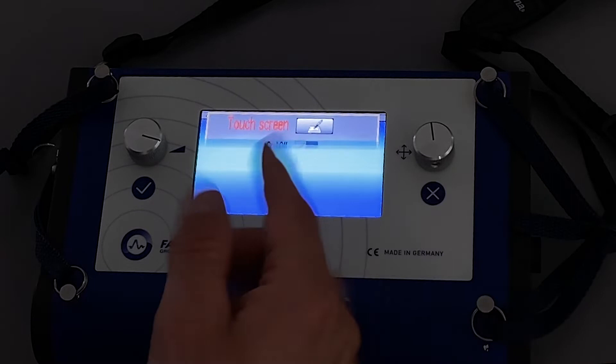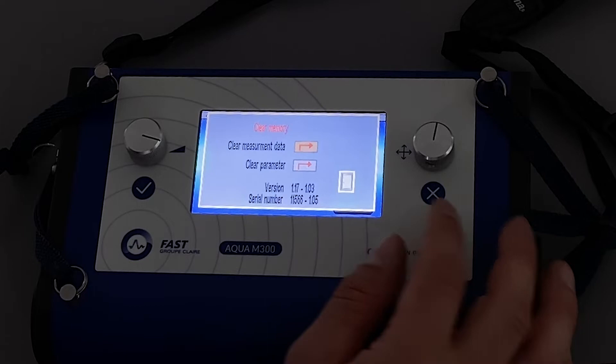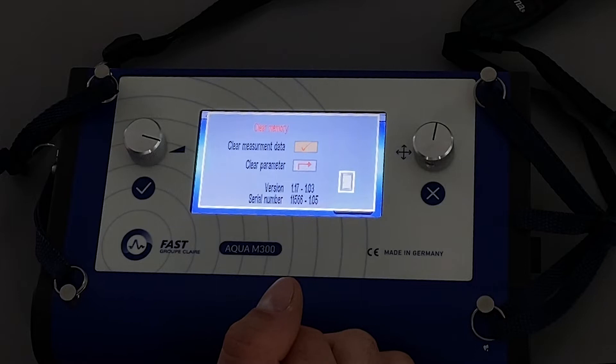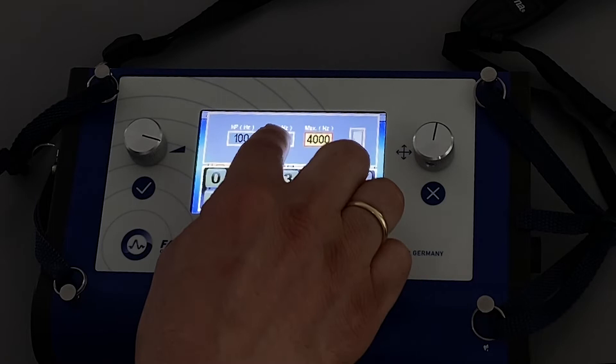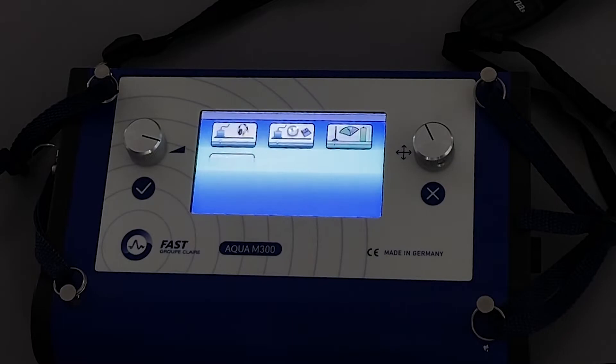The last icon in the row is clear memory — if you have taken some measurements and stored them, you can clear the measurement data. Clear parameters sets everything back to factory settings, for example the manual filter mode settings would reset and you would need to change them again. In this case I prefer to have completely open filters. Pressing the back button returns to the main screen.